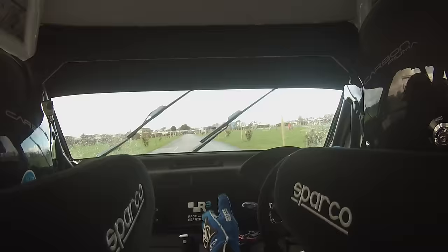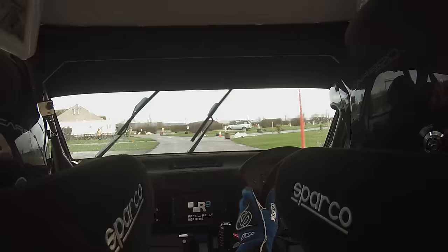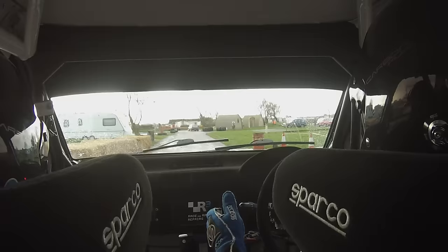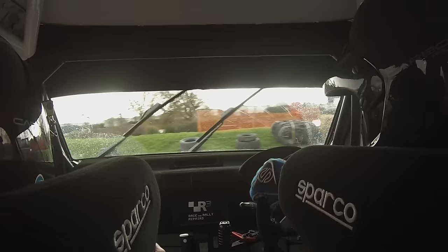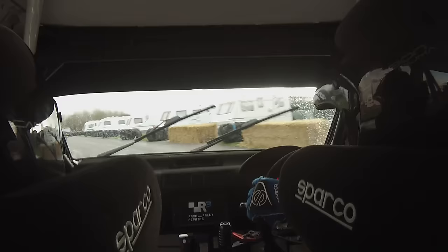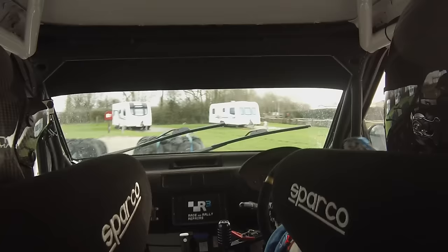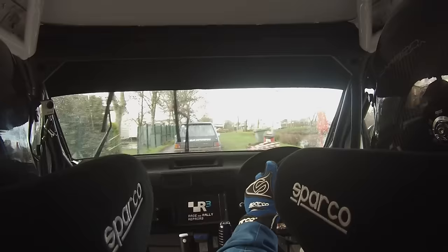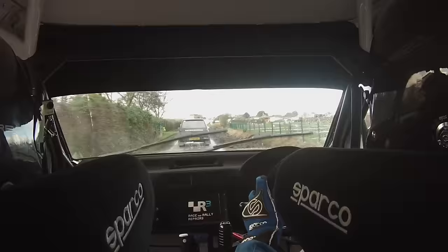Two left fast, two left last exit, and square left into immediate square left again, square left, square left. 200, square right tight, square right tight, and straight left-left kink into square right, into square right, 200, three right into square right, into square right, into turn square left, into turn square left. Into three right, three left, into slippy square right, into square right.